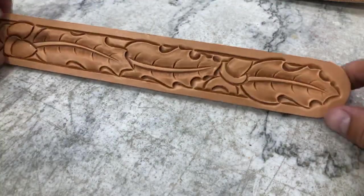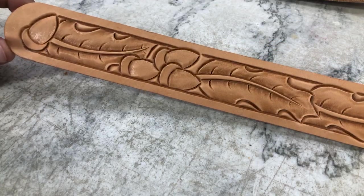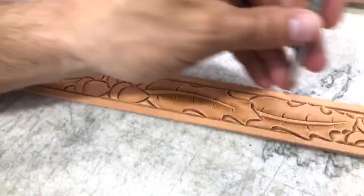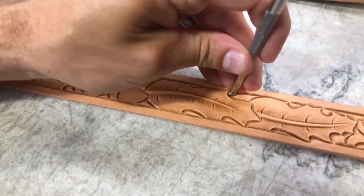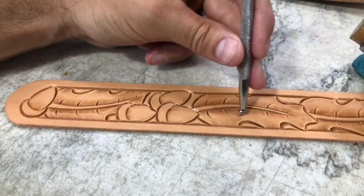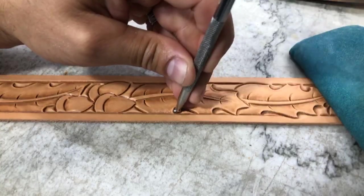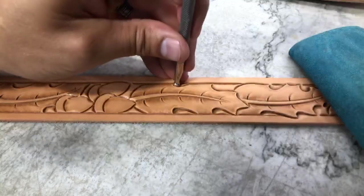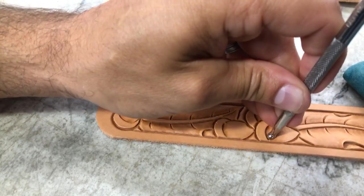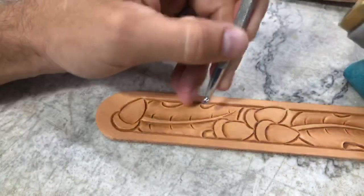Just look at the difference between these two leaves where we've come back and highlighted and popped those up, compared to those two that haven't got it yet. I think it really makes a difference. Just watch this little line right here as we stand that up. Just real lightly in there on those acorns — we don't want to make that too deep of a pocket, we just want to stand that up a little bit.